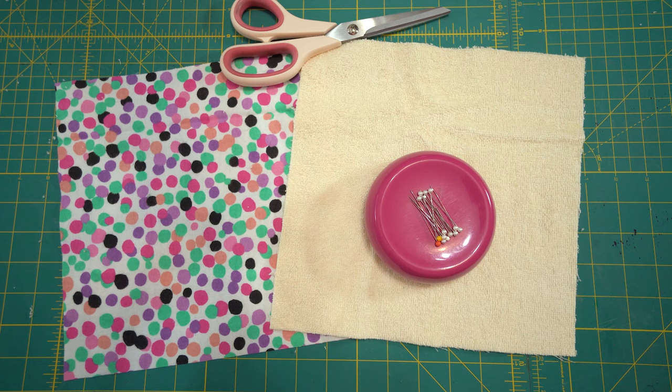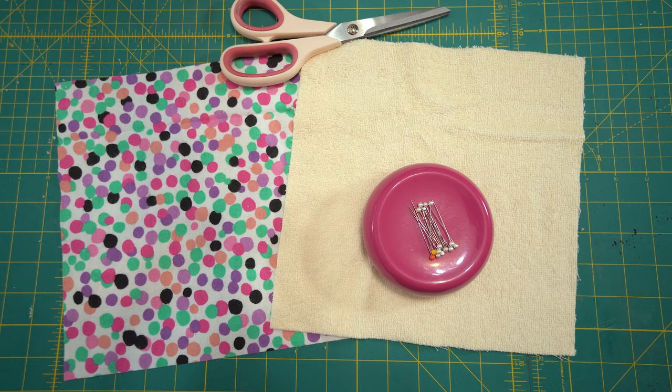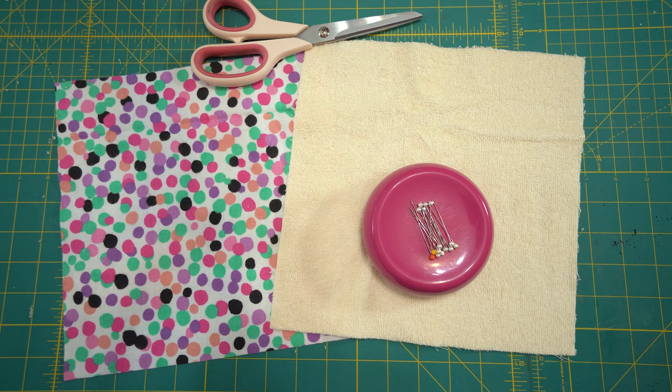For these unpaper towels, you're going to need equal cutouts of terrycloth and flannel. I like using these because they're a little bit more absorbent, and with unpaper towels you're going to be cleaning up messes, so that's a big important factor for me. I cut each piece 10 inches by 10 inches. Aside from the material, you'll need pins to hold everything in place, a sewing machine — I'm using my Baby Lock Aventura — thread, and fabric scissors to cut some corners. This is a great beginner project: very straightforward and simple.